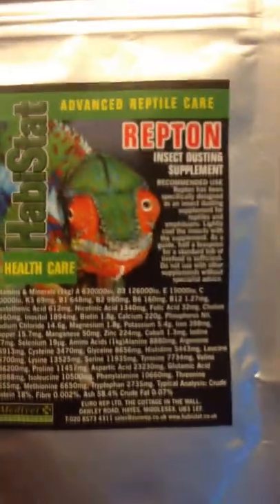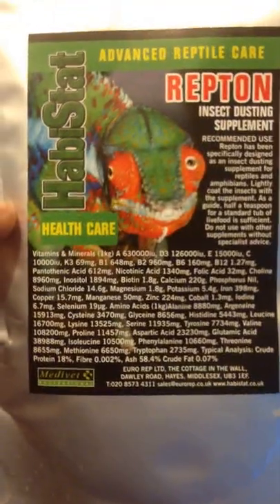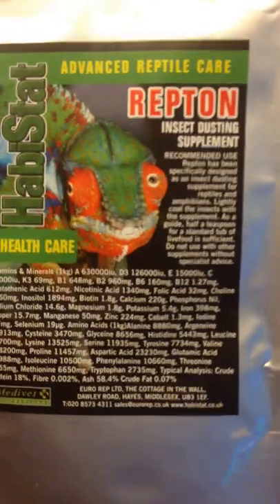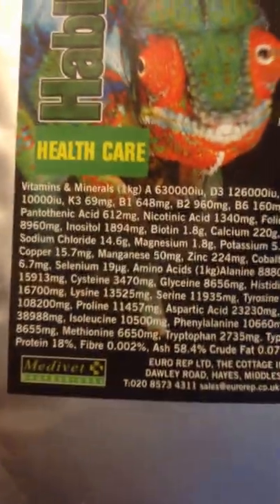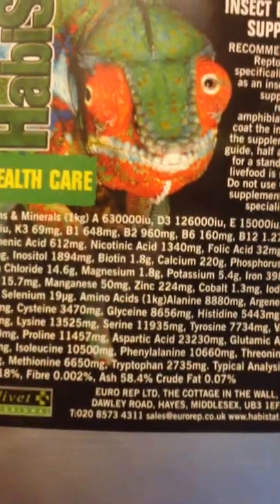This one is the powder — the calcium powder. I did mention this before in an earlier video but I just wanted to cover it again. It's the Advanced Reptile Care one, it's about £3 to £4 a pack — you can get bigger ones and you can get it in a pot. This stuff is really good, and it's even better than the other one because it's got literally everything you need on the packet — all of the ingredients, it tells you what's in there, all the vitamins, everything like that.